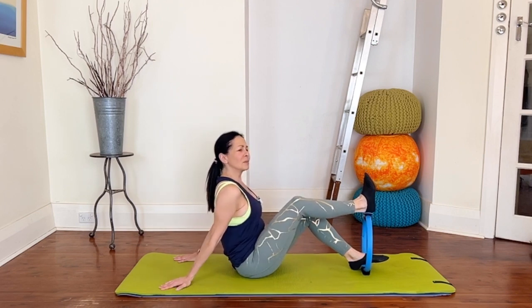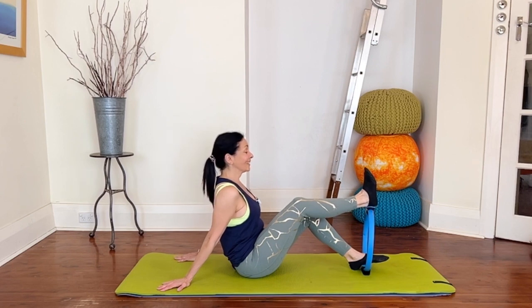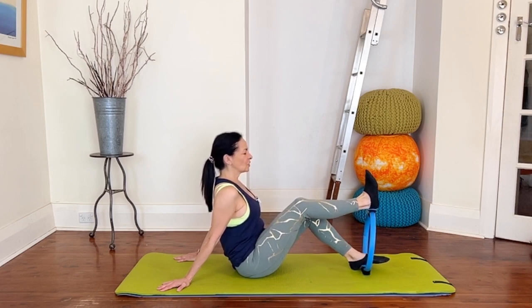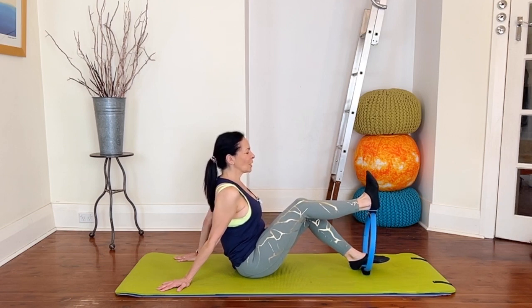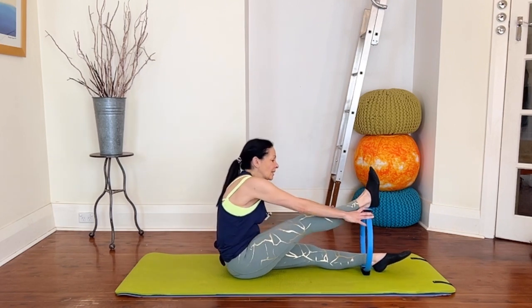This is nice because it's focusing on those lower fibers of the hamstrings — we don't do a whole heap of work for those but they are well worth working. Four more, three, two, last one. Now straighten up that top leg.